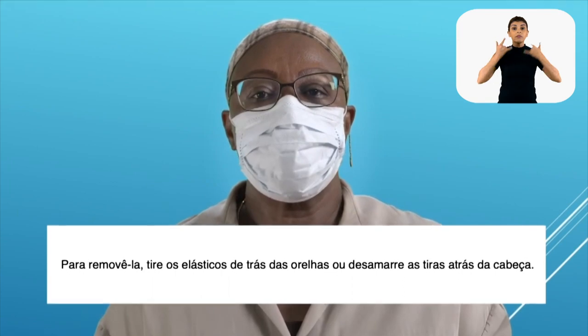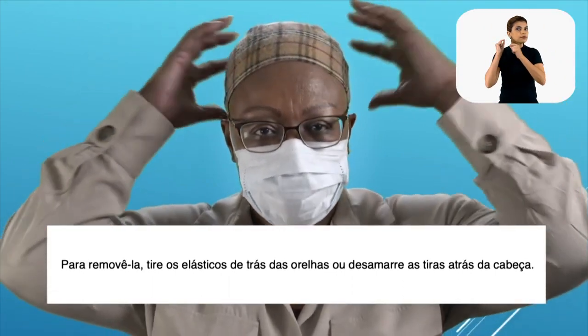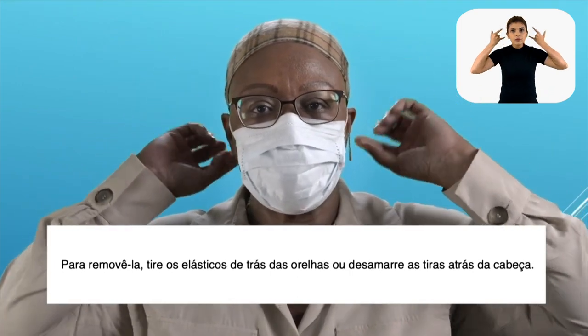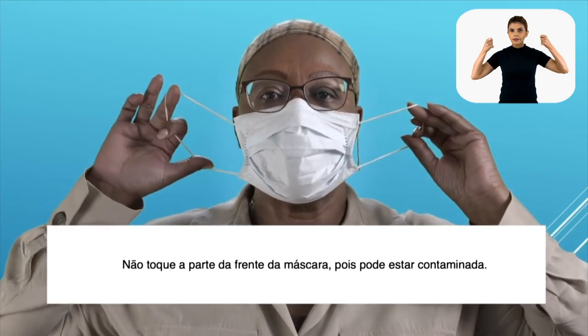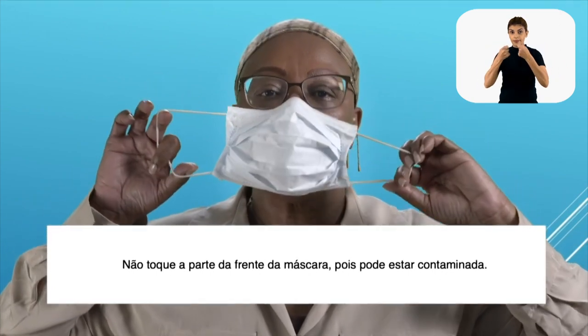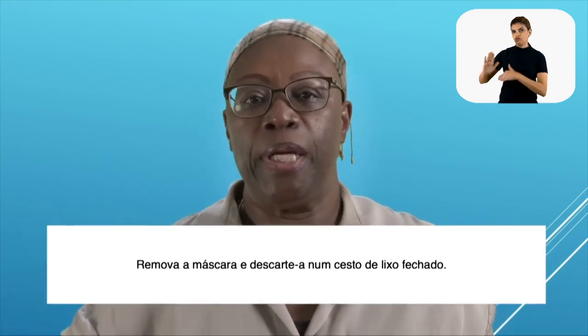To remove the mask, take the elastics from around your ears or untie the strings behind your head. Do not touch the front of the mask as it may be contaminated. Remove the mask and discard it in a closed bin.